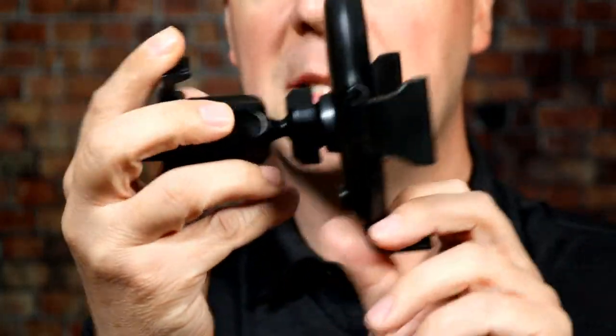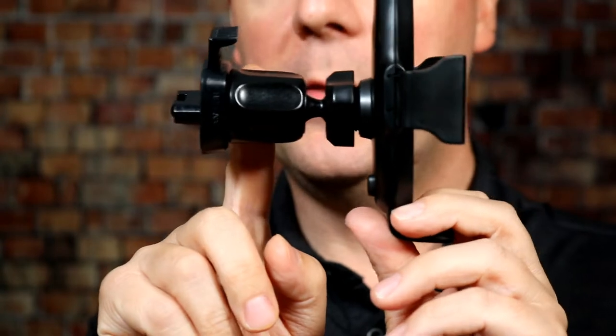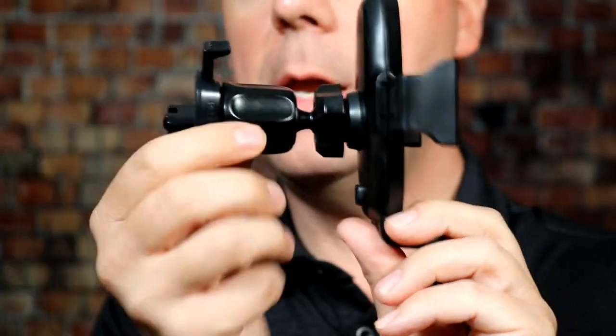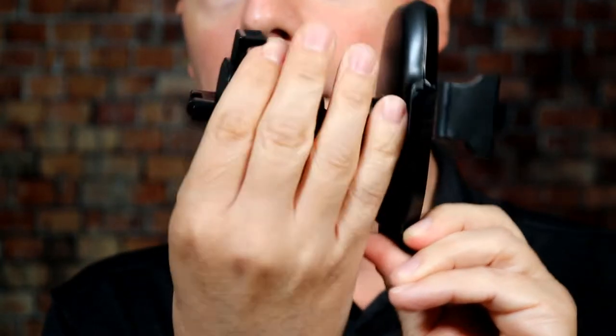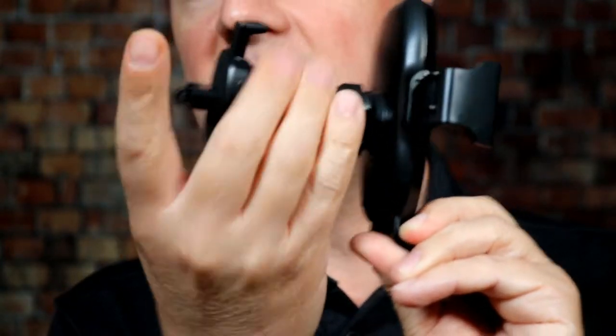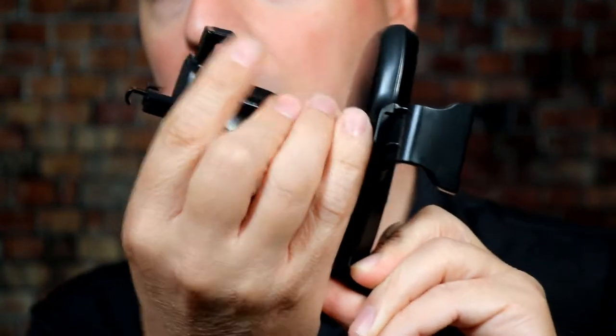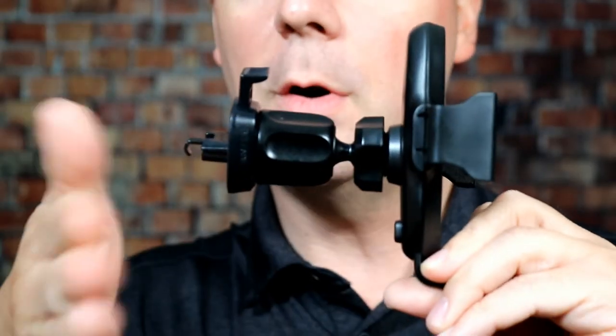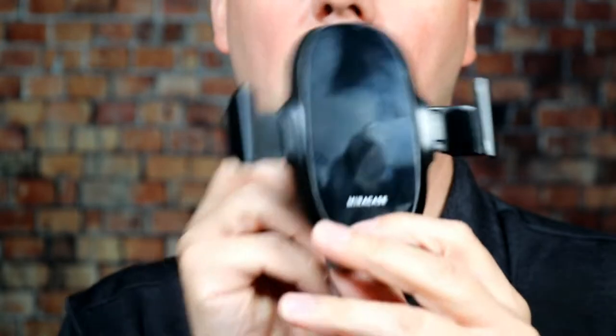Let's take a look at this car phone mount. We have the stand here — we'll cover that in a second. The vent mount here opens up so you can clip it onto a vent. They have a metal bar that slides out and clips around the back of your car vent. It doesn't need to be vertical or horizontal car vents for that to work.